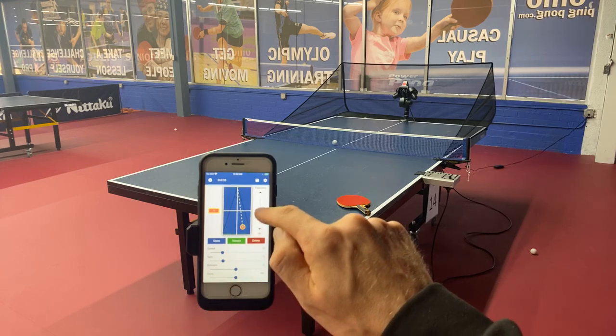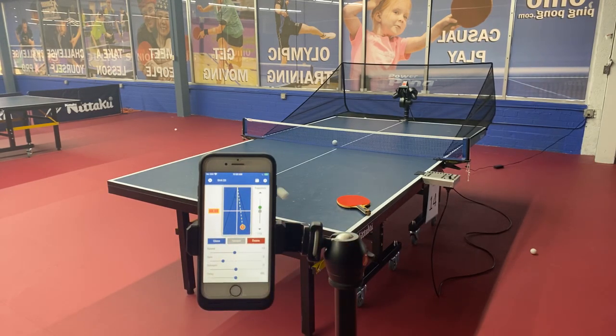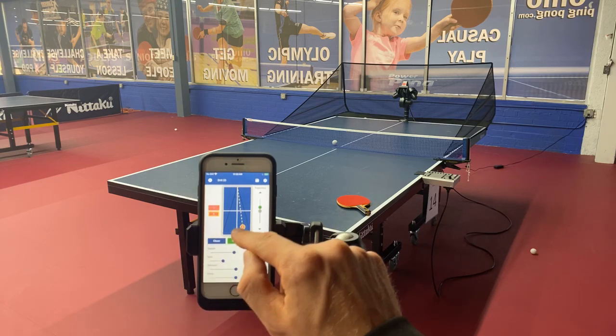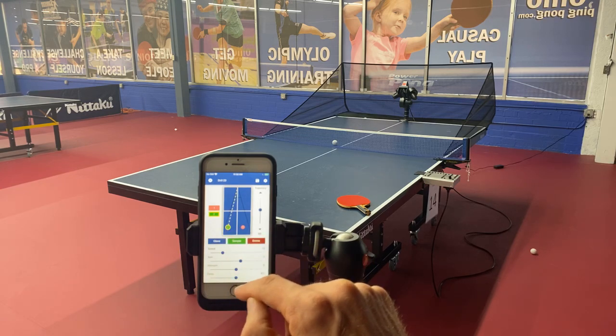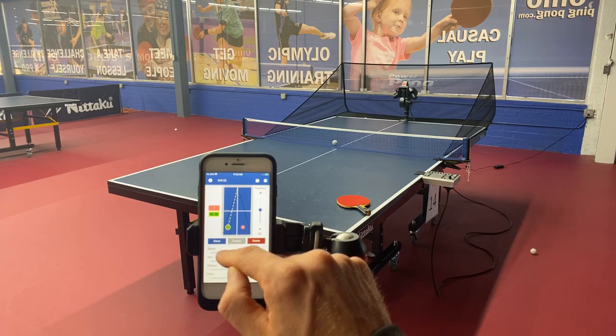Let's sample it — I'll raise the trajectory up a little bit first. That's pretty good. So we've got a backspin ball to the forehand. Now let's do two topspin balls to the backhand. We're going to clone that ball, slide it over there, and change the spin to topspin. See how that turned green? Let's sample it — that's pretty good.